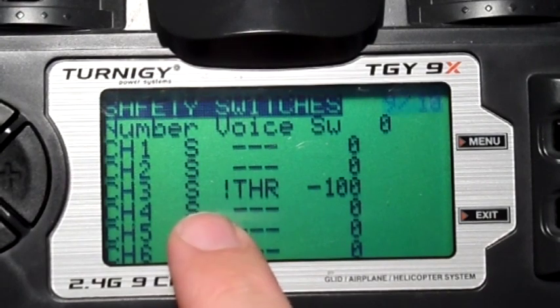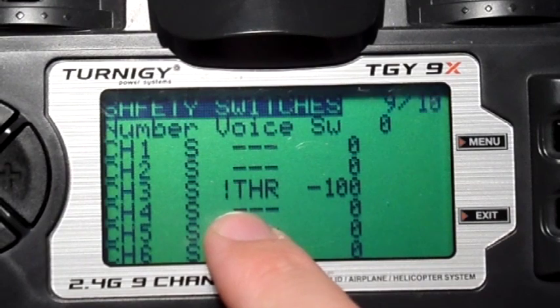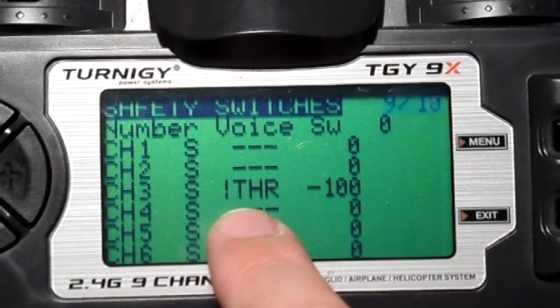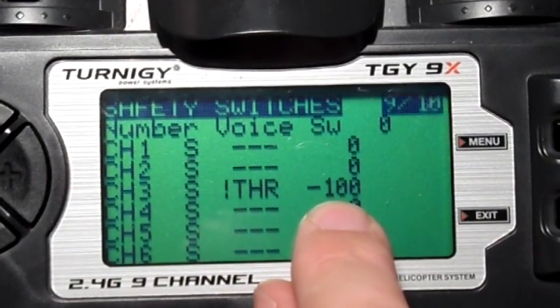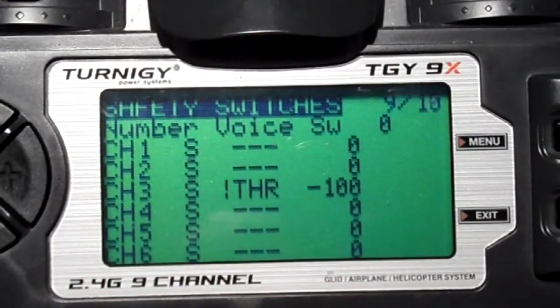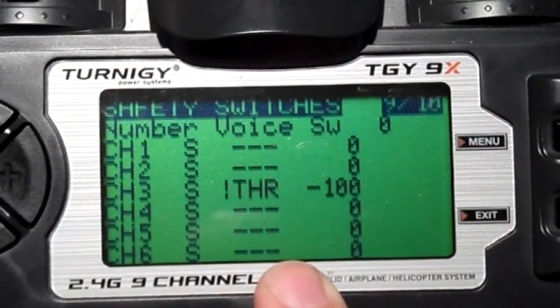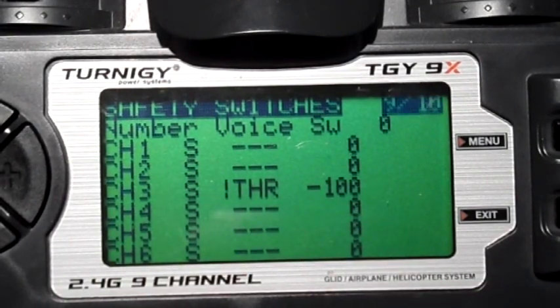Just while we're here on switches, I wanted to show you safety switches. If you don't have this, put it on your radio — it's awesome. Channel three being your throttle: if the throttle switch is off, channel three is minus 100. Safety switches override everything else — they're the very last thing added into the mix before it gets transmitted out to the plane. So it doesn't matter what I've done with switches or where I've bumped my throttle stick to; as long as my throttle switch is off, then my throttle value will always be minus 100. That's a great safety feature.